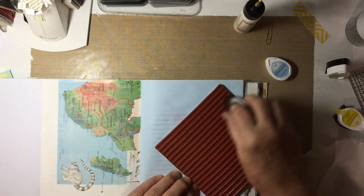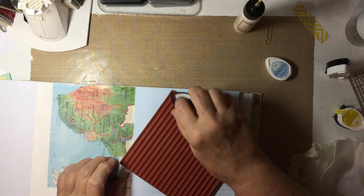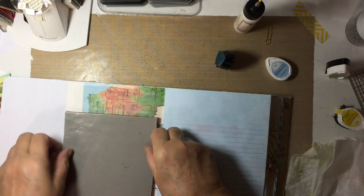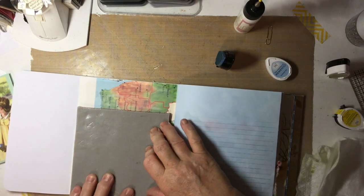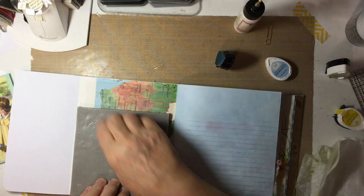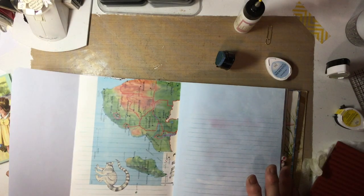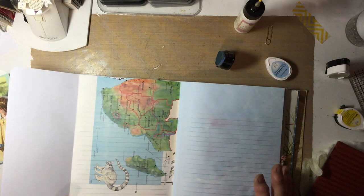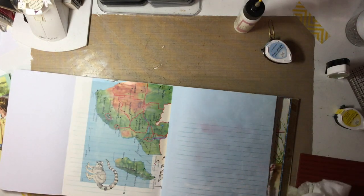I wonder how it would work on the gesso — let's give it a try. There are no mistakes in junk journaling, just new creativity. The children's atlas pages were so glossy that I put two layers of gesso. I used a white gesso. Oh! The blue lines look nice on there! That is good. Wiping off my stamp again.